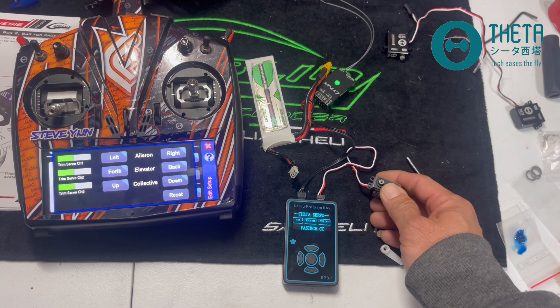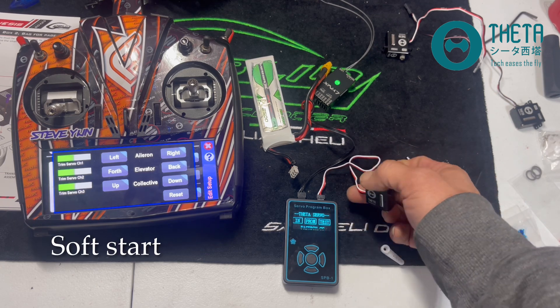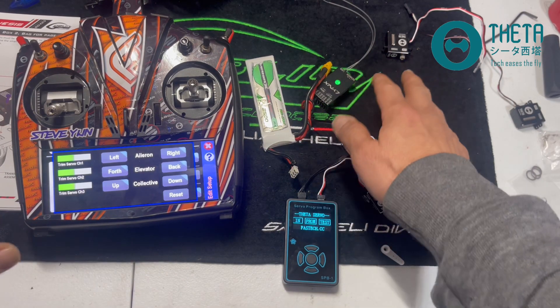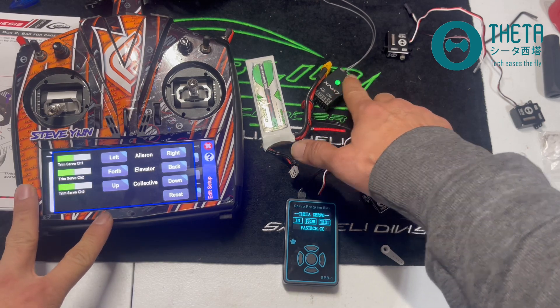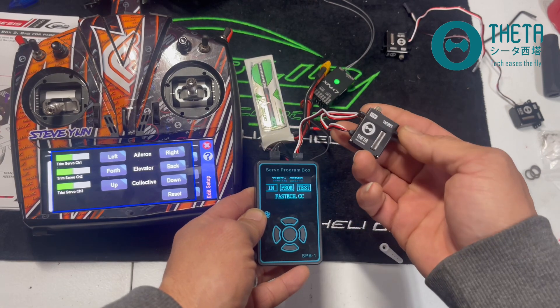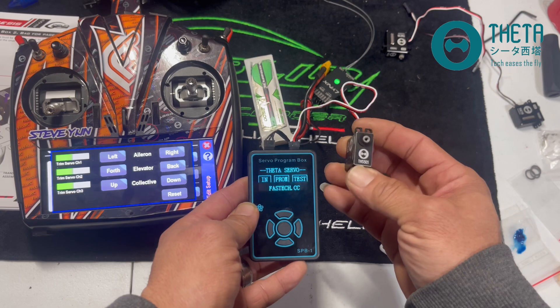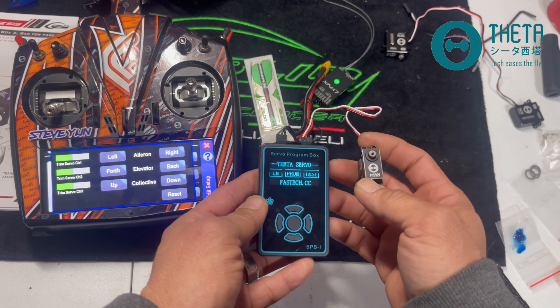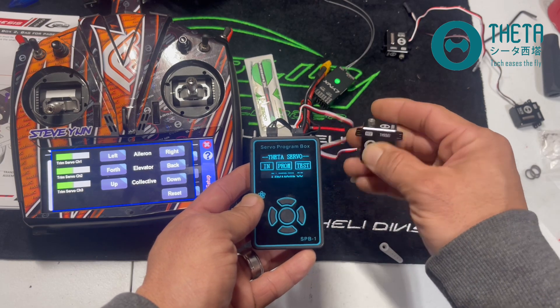I'm also going to change the soft start. Just to give you a background on what I'm working with — it's all connected to a Neo and a V-Bar control. I have the servo programming box and I'm running the THS921 micro servos. This is going to be part of the mini Genesis build, but this is a separate video.